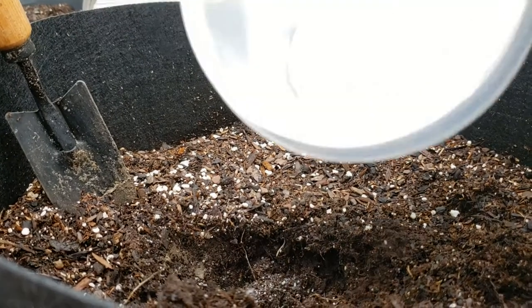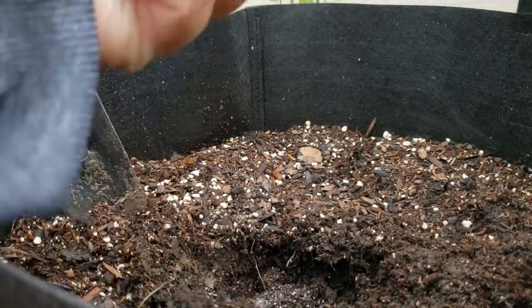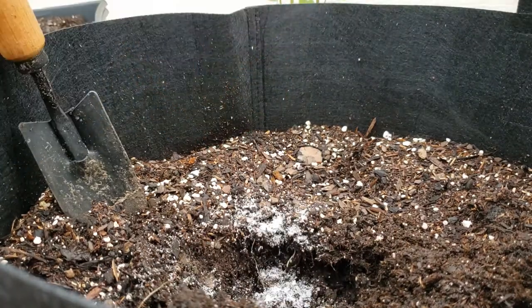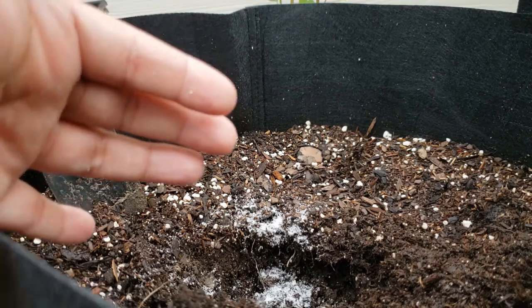In addition to the aspirin, I like to drop a little bit of Epsom salt. You can find Epsom salt at Amazon or in a grocery store. What the Epsom salt does is it helps with blooming and color, and it causes the tomato plant to fill out and look bushy. Epsom salt is constructed of sulfur and magnesium, which are vital for plant growth.